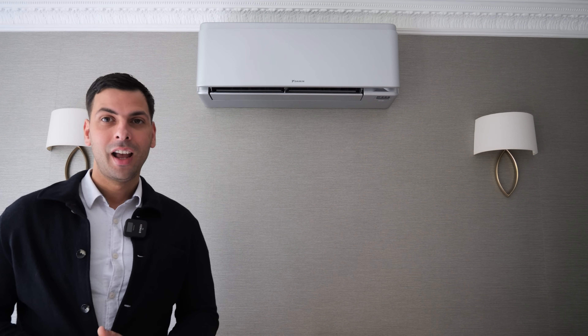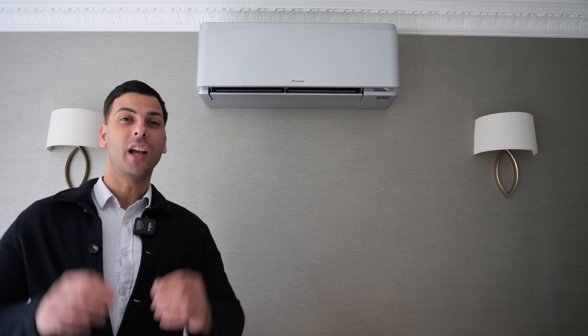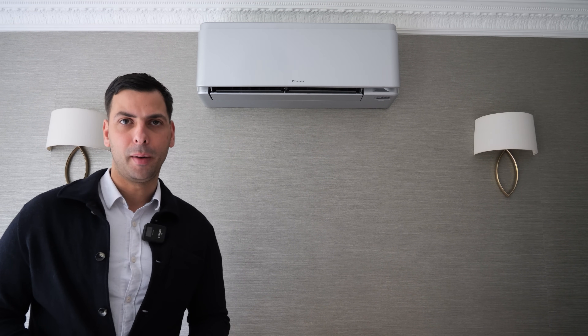Hi, I'm Jacob. I'm the Outspoken Engineer. We're going to do a short video on why I think the Daikin Starlish is the ultimate air-to-air heat pump.